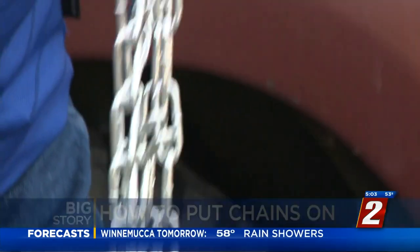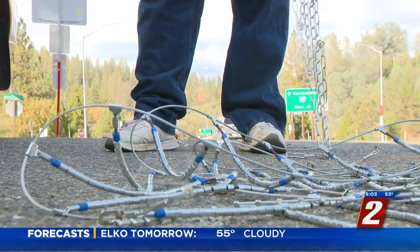There are two types of chains: cable and steel chains. The steel chains give more traction, but the cables are easier to put on.